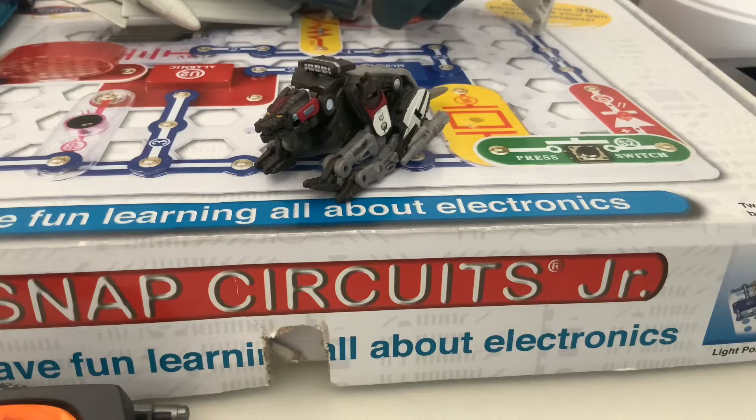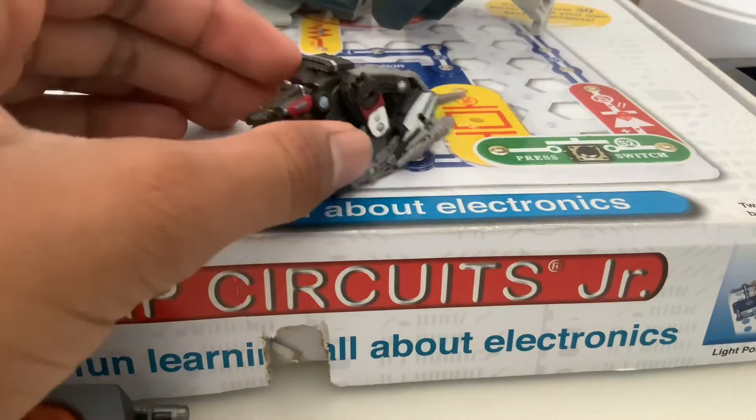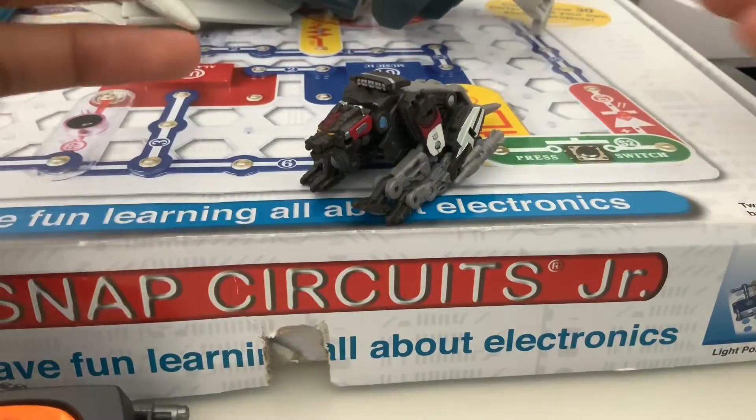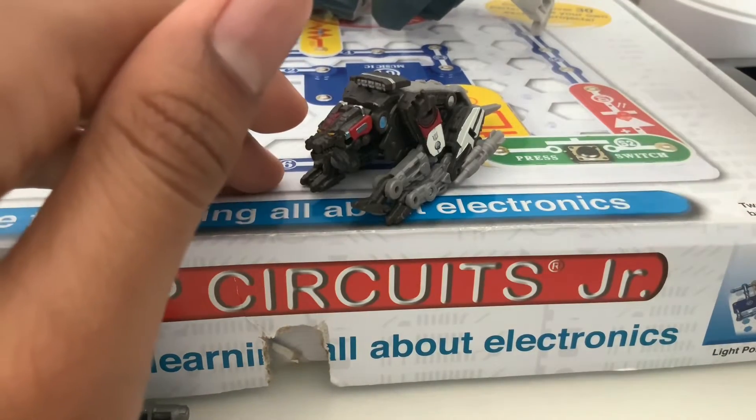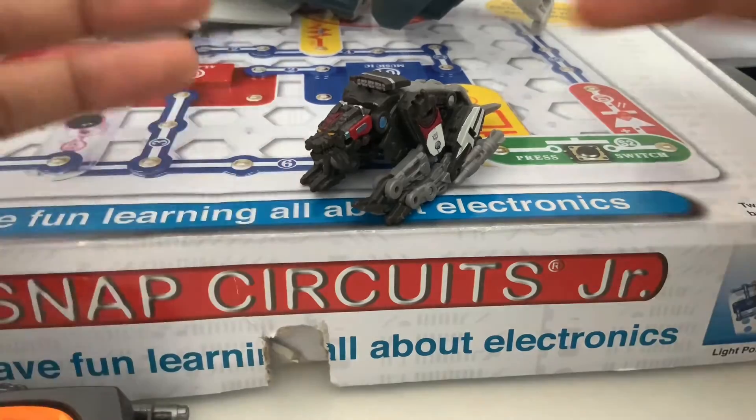Hey guys, welcome to the Little Kids World, it's Gianni. Today I'm showing you guys that I opened Ravage — I opened him like a week or two ago actually.